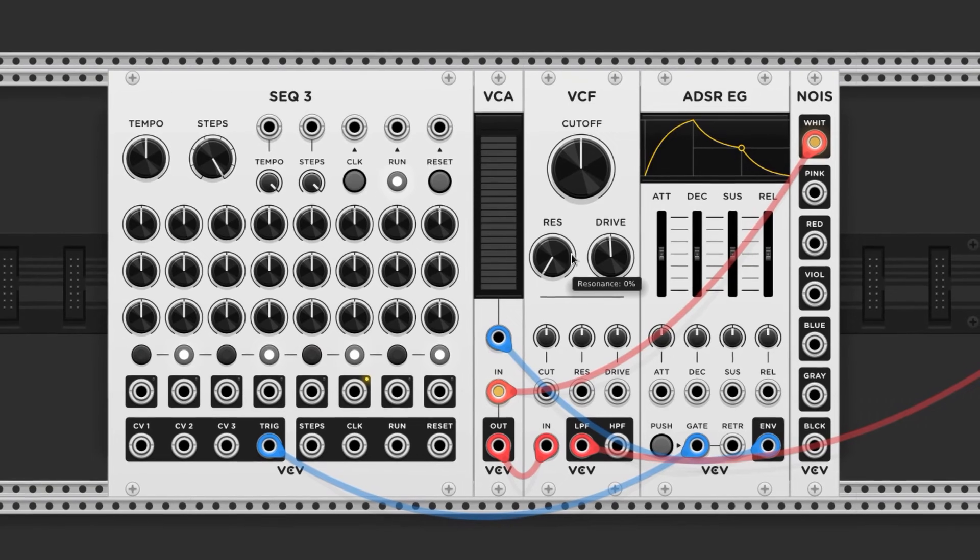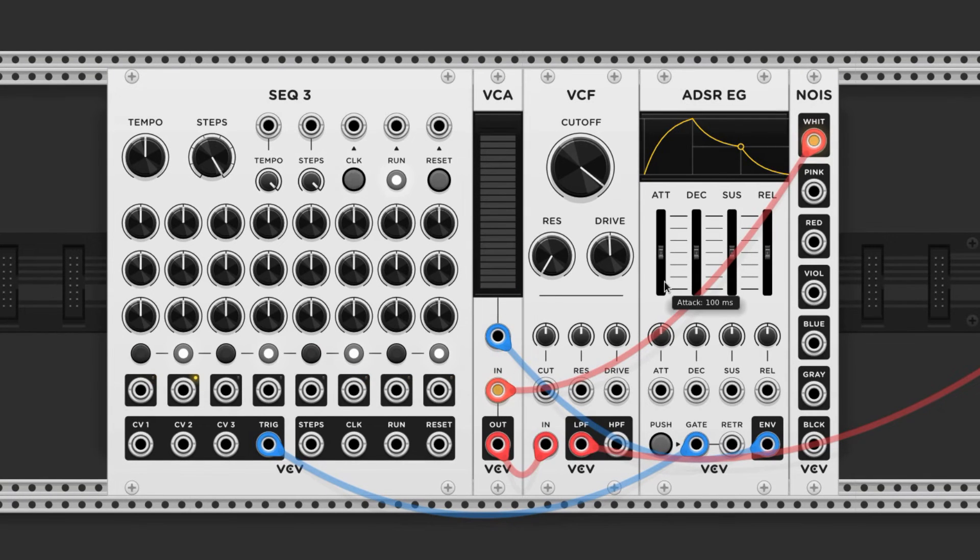I'm going to raise the cutoff of the filter and cut back the attack, decay, and sustain, and bring the release back a little bit, just like we did before.